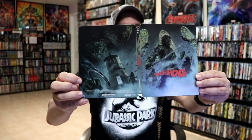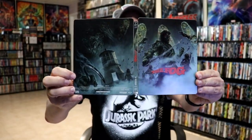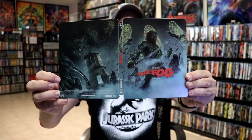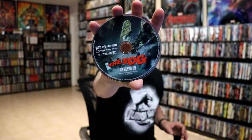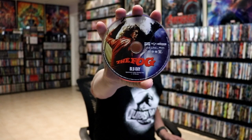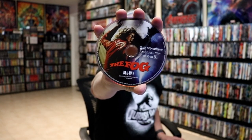We open it up. We have our front and back together — a continuation from the front and the back. Really nice looking artwork. On the inside we have our two discs. We have our 4K disc with this disc art, which matches the front cover of the steelbook. And we have our Blu-ray disc with some different disc art — the original theatrical poster art.